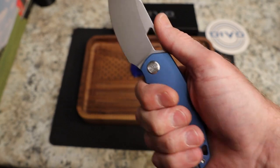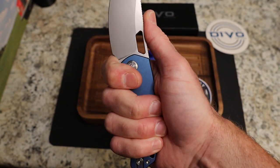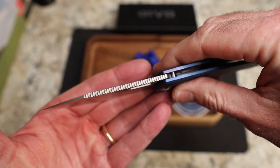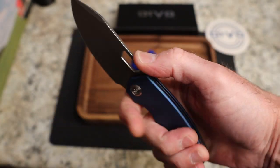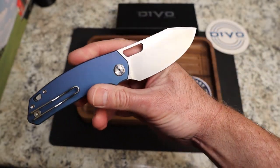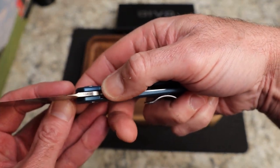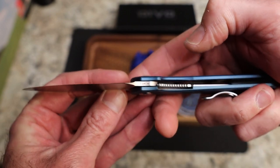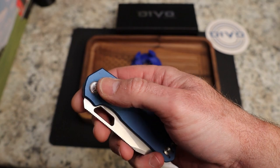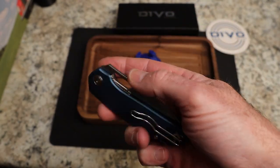I'm not a huge fan of that jimping — I'd rather just have a clean chamfer there. You do have a four-finger grip, but the money grip on this one is the choked-up grip. There's jimping for days all the way out — you can be way back, way up, anywhere — with no billboarding except right under where it reads '154CM.' You've got the Devo Knives 'DK' logo on the pivot.